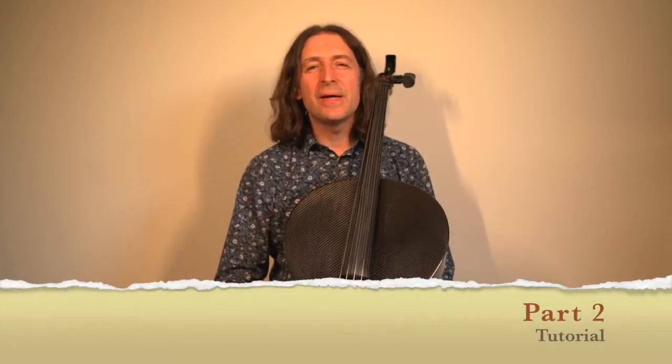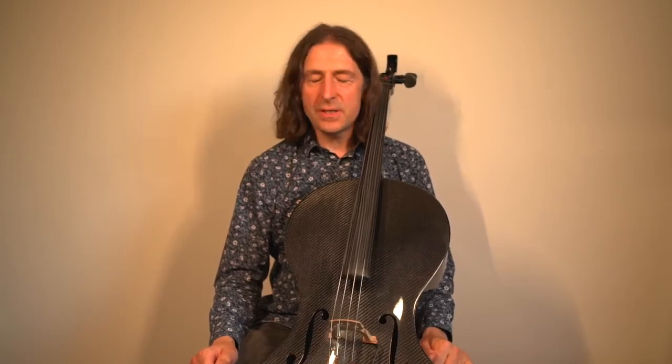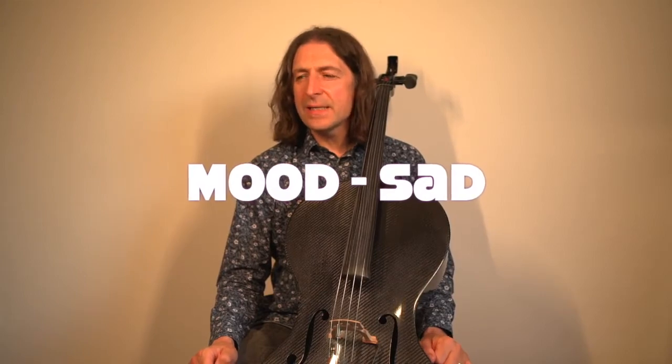Hi, my name is Scott Heron and welcome to this video where I'm going to talk about the third study on the Grade One cello exam by Trinity, which is called 'The Sad Cowboy'. This deals with cello techniques.